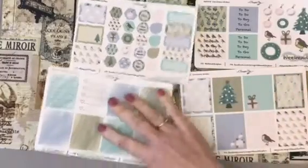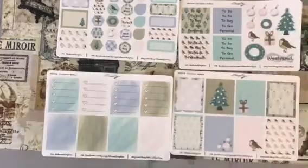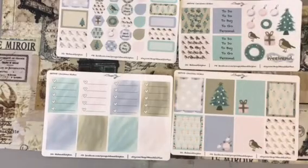I cannot wait to start using this kit. I've already planned out in my head which week of December I am going to use it. Next week is my birthday, so I'm keeping my birthday non-Christmassy — which is quite hard to do when you have a birthday in December. But after that, I'm going full-on, full-out Christmas decoration in my planner, and this will be the first sticker kit I will use.